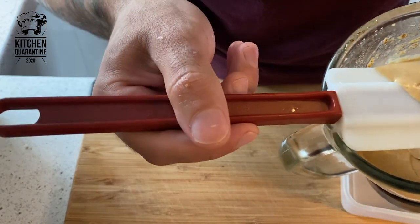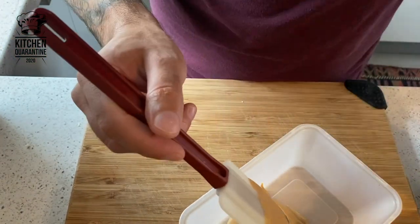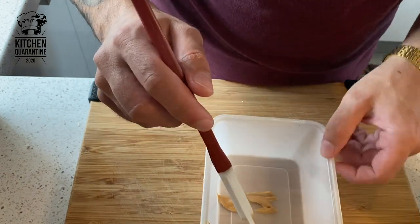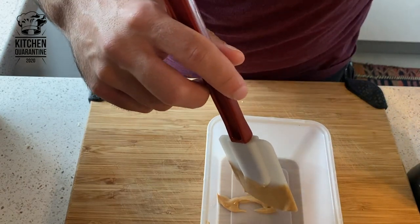Make sure there's enough air and space in the blender for it to work properly — otherwise it's going to overheat. Blend it up, and save it for later.